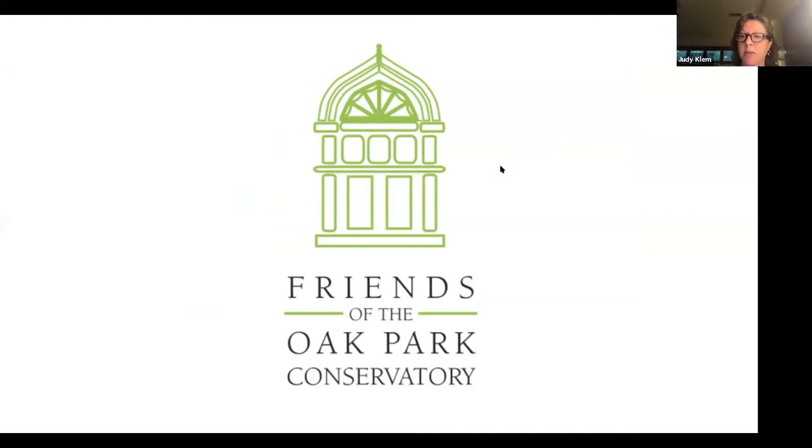I'm Judy Clem with the Friends of the Oak Park Conservatory. Welcome everyone. I want to share a little bit about the conservatory and the Friends, and then we'll introduce Emily, our speaker this evening. The Oak Park Conservatory was completed in 1929, is over 90 years old, and is now listed on the National Register of Historic Places.